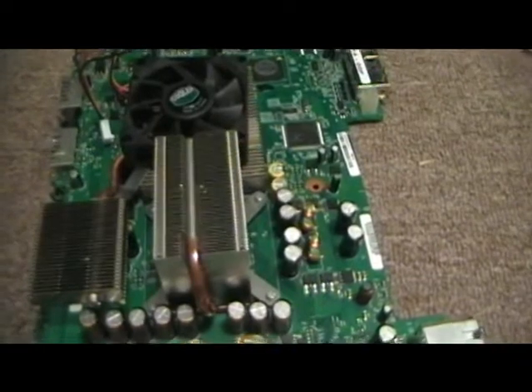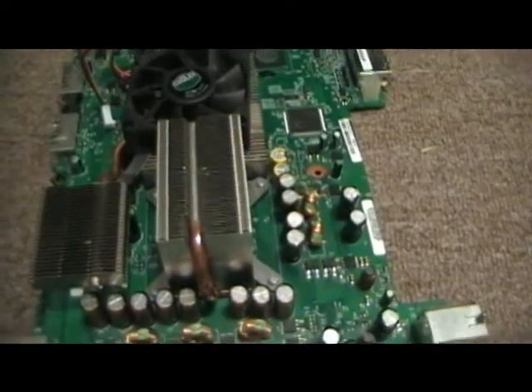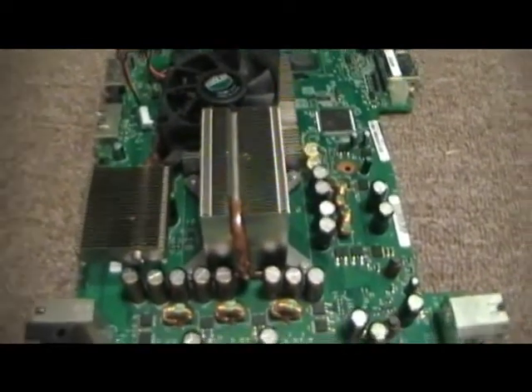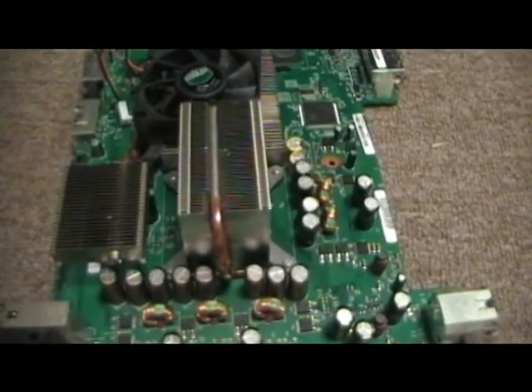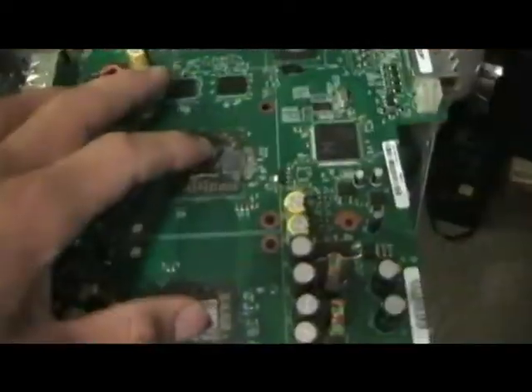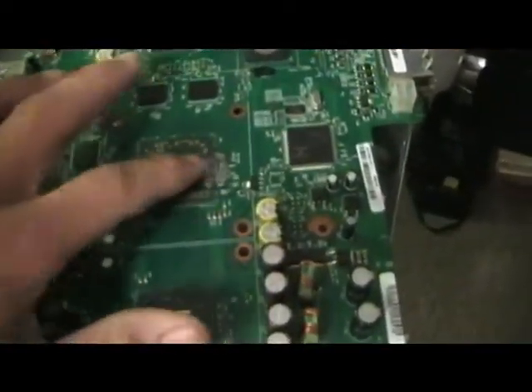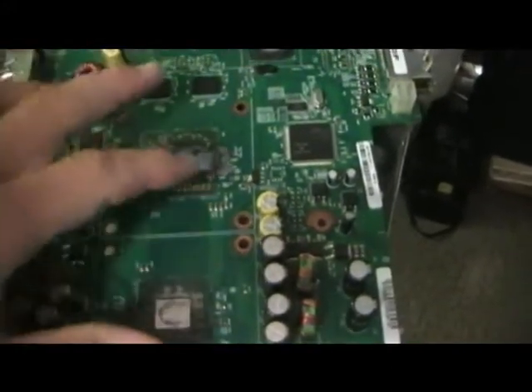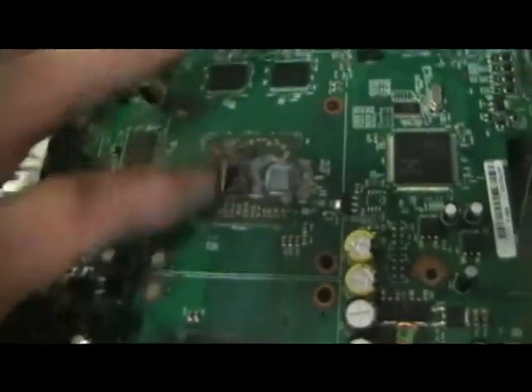Here is me trying to fix the overheating issue. I figured I'd make a video out of it to maybe help somebody else, just like I learned from others. Here's the processor and video card processor right here, and I decided to reapply silver thermal compound on top of both of these.